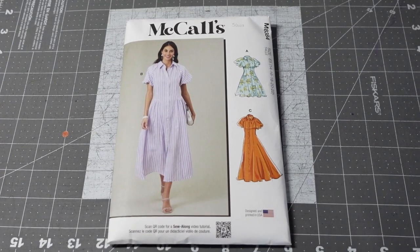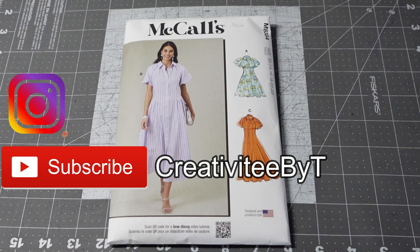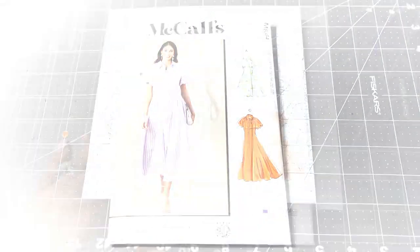Hello everyone, thank you so much for stopping by the channel. I'm Talisha, also known as Creativity by T. Today I'm coming to you with a McCall's, Know Me, and a couple of New Look patterns that I picked up. McCall's and Know Me patterns were recently on sale and the new McCall's patterns were out, so I had to go ahead and pick up a couple. I'm just going to start showing you what these patterns are.